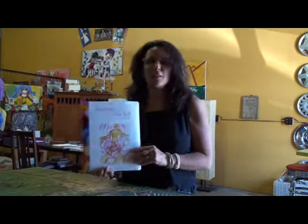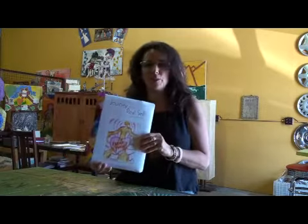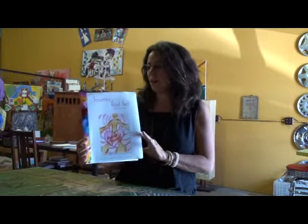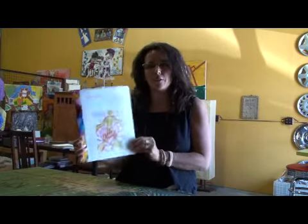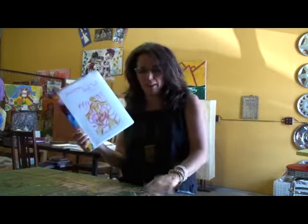Welcome to my little journaling session. This is my journal to a real self to expression, and I'm going to walk you through how to use my journal. You can find this on my Life Unbuttoned and actually get a free one to try if you'd like.